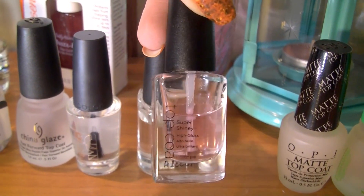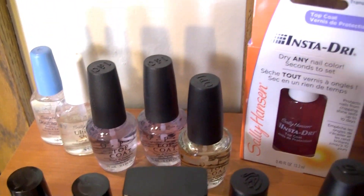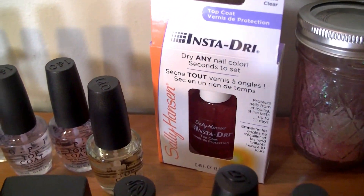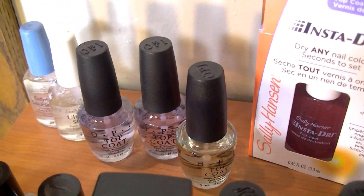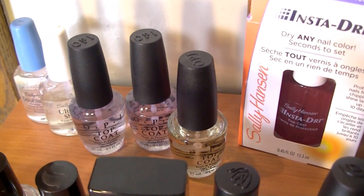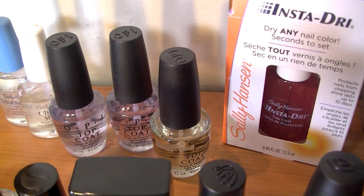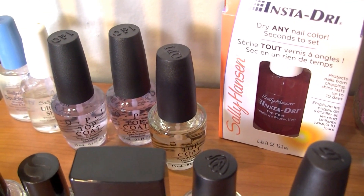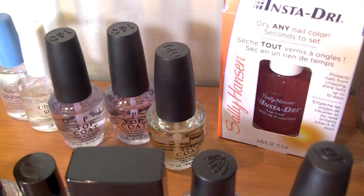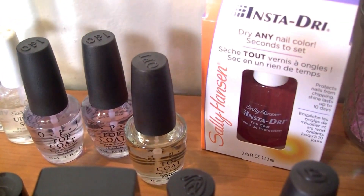Back here I have the Sally Hansen Insta-Dry, which I haven't even taken out of the packaging, so I have not used that. Then I have three OPI top coats — the only reason I have three is because Ulta runs promotions all the time where you buy two OPIs and get a free topper or base coat, so I've accumulated a bunch of those.